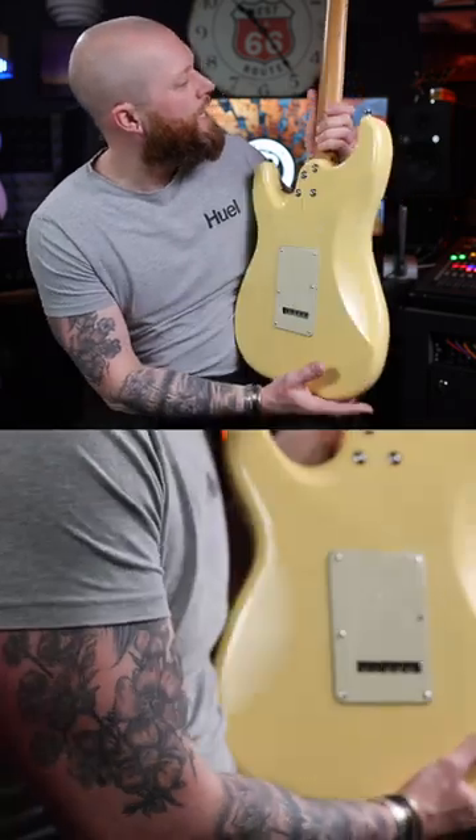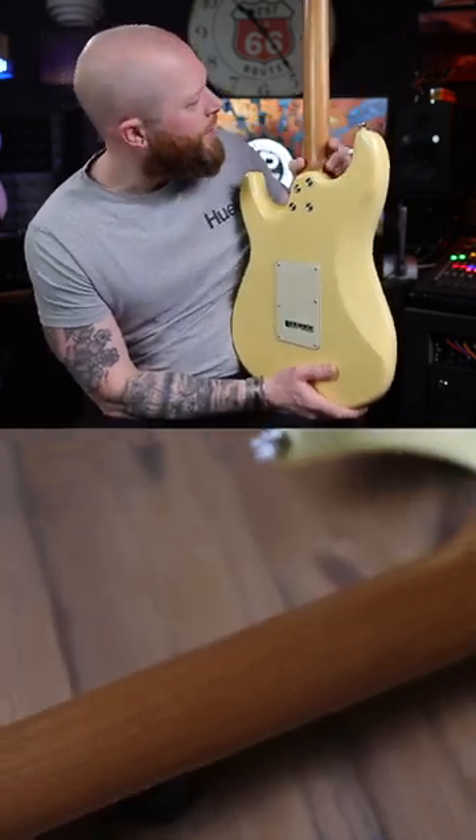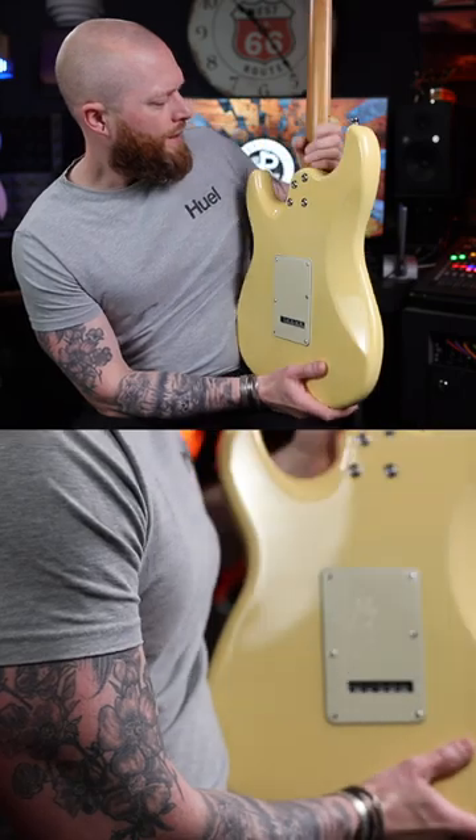It's got a modern C neck profile on a roasted maple neck. There's a little bit of flaming on that — it's a really nice bit.